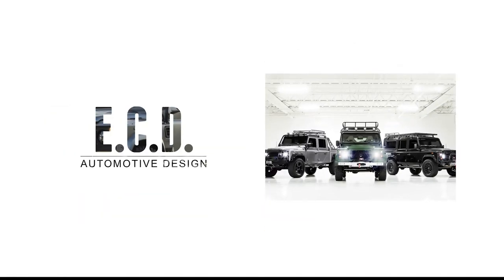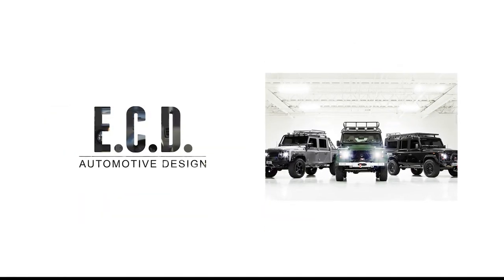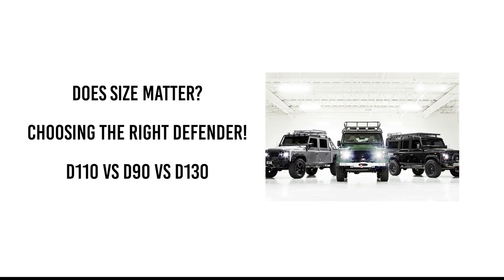My name is John Price, Sales and Design Manager for ECD Automotive Design. Today we're going to talk about our Defender lineup, which includes our Defender 90, Defender 110, and Defender 130 pickup.